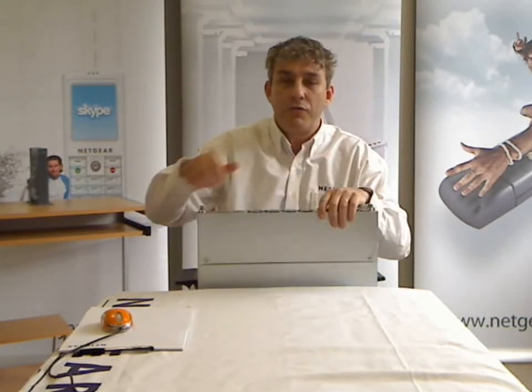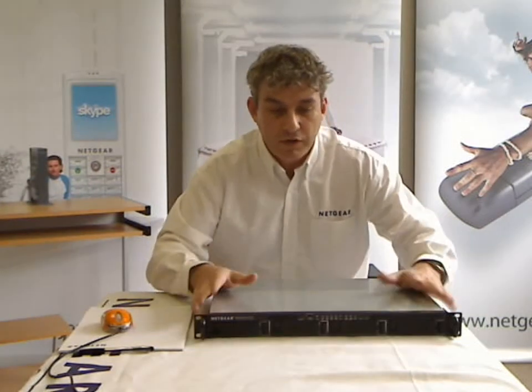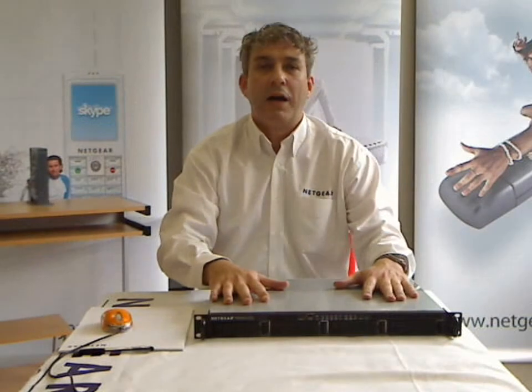That's the ReadyNAS 2100 from Netgear — a 1U rack mount storage system available in two, four, and eight terabyte capacities.